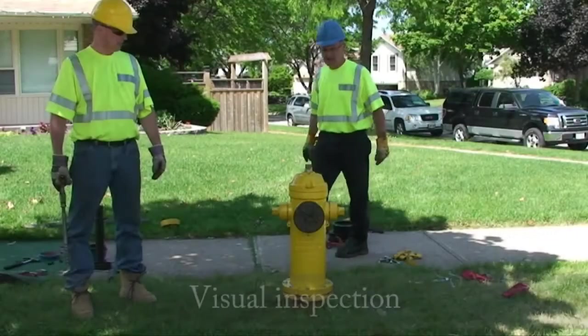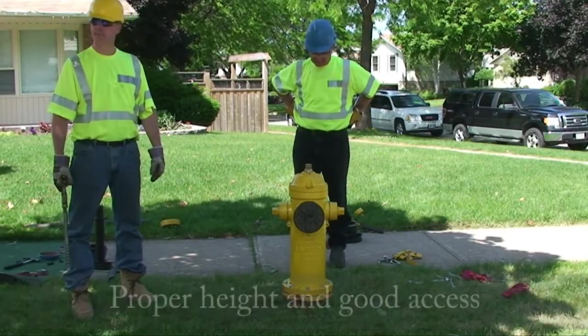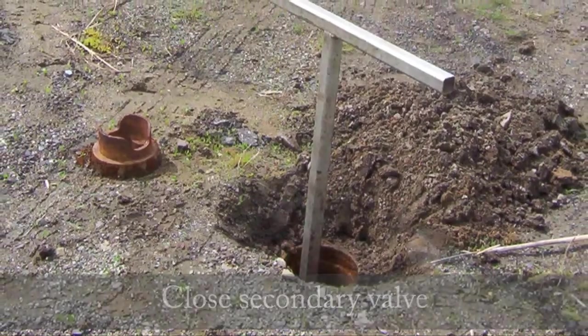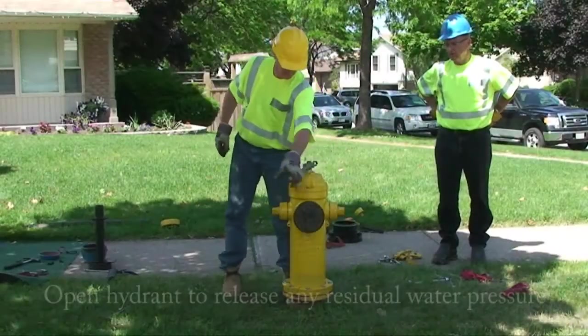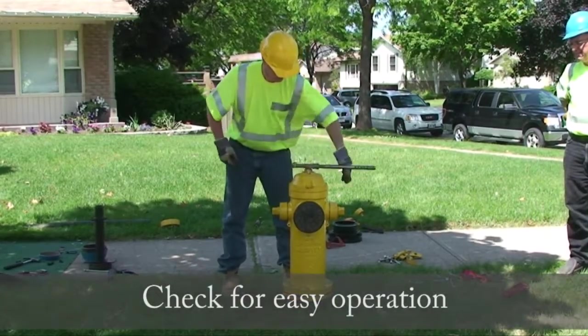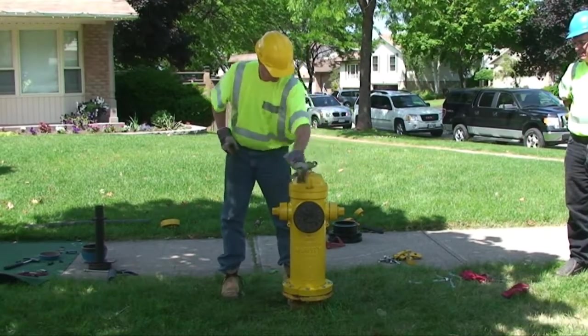Before plugging a hydrant, perform a visual inspection ensuring proper height and good access. Close the secondary valve to shut off the water supply. Open the hydrant to release any residual water pressure and check for easy operation, verifying that there are 16 to 18 turns to the fully open position.